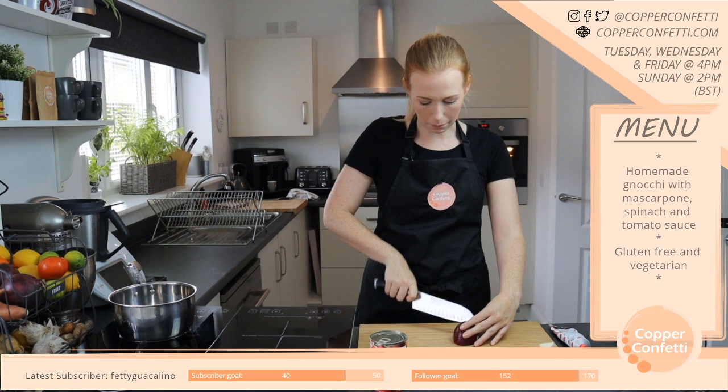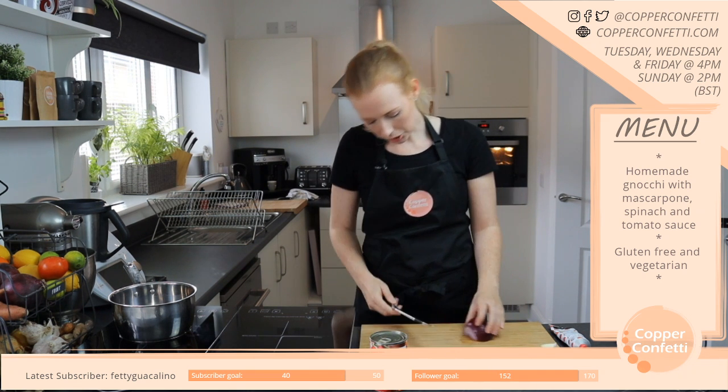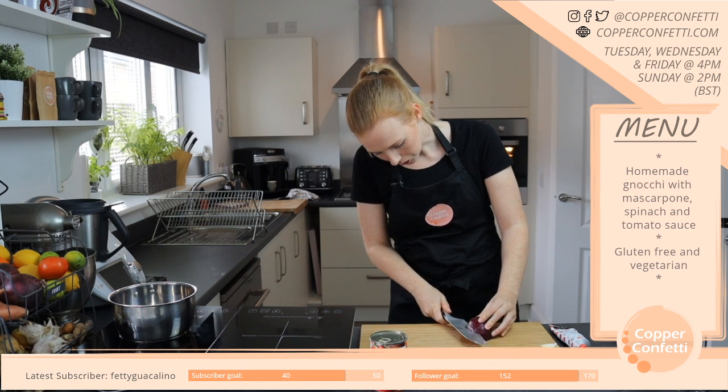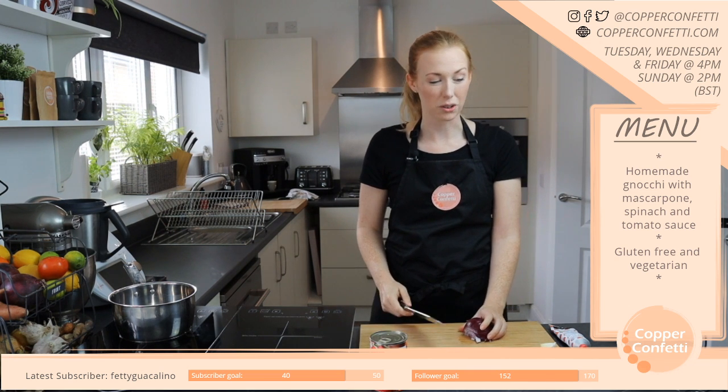I could eat broccoli and cauliflower — yes, definitely. I am a big fan. I shouldn't eat too much of it because it's another one that's a bit dodgy, but it's so good. That sounds like a really good fish pie.